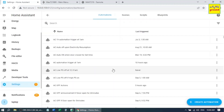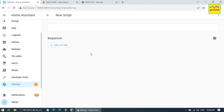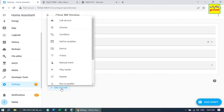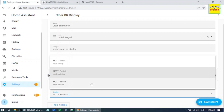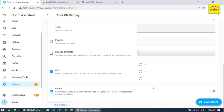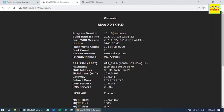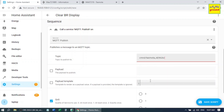Go to Scripts, Add Script, Create New Script. Let's name it 'Clear Bedroom Display'. Give it an icon if you wish to. Then Add Action, Call a Service, MQTT Publish. For the topic, go back to the Tasmota dashboard, click Information, and copy the MQTT full topic. Paste it in the topic field, then add DisplayClear to it.